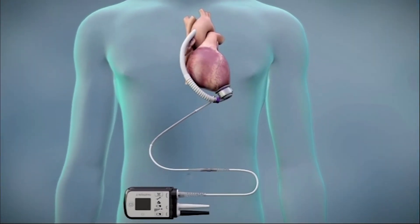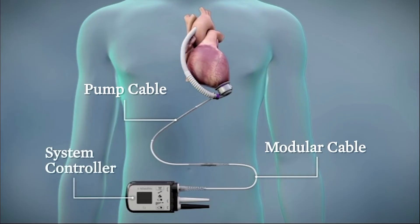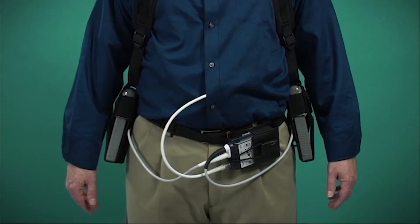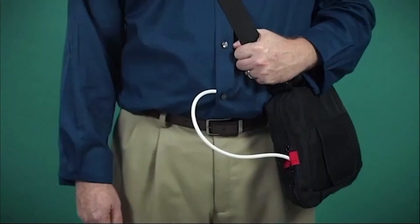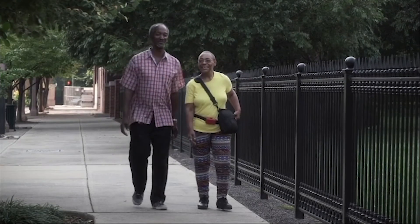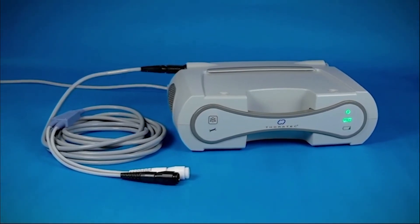The external system components of the HeartMate 3 include a small flexible modular driveline that provides power to the pump and accommodates patient activity. The system controller checks pump operation and displays real-time data. The batteries may be conveniently worn in either a holster vest with belt attachment, or with a neck strap, or in a consolidated bag, enabling the patient to resume normal daily activities.